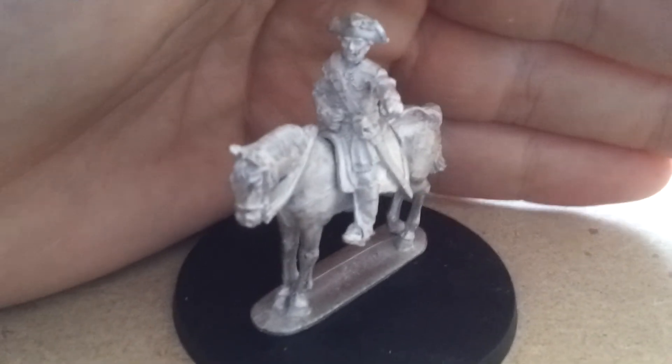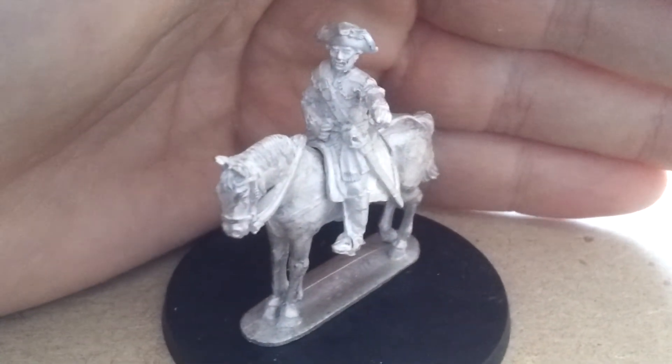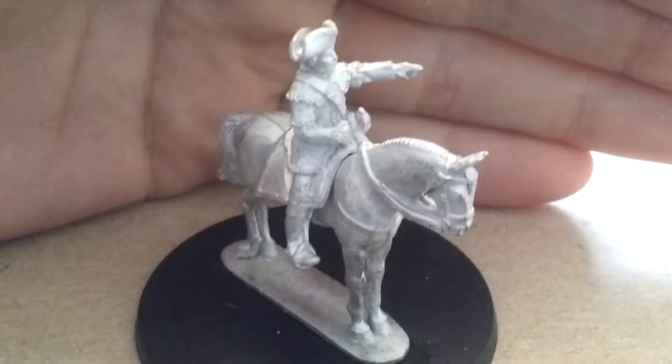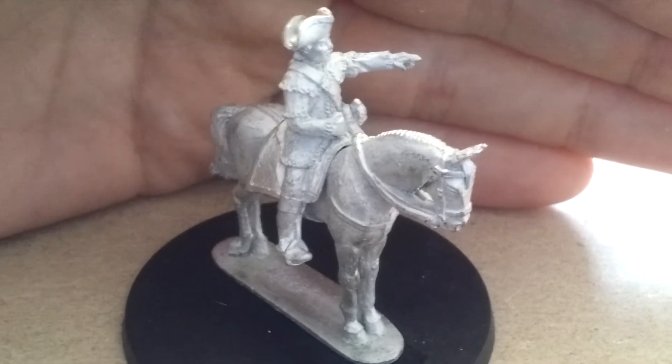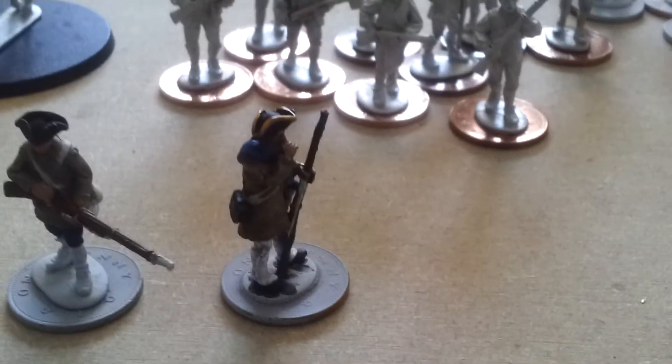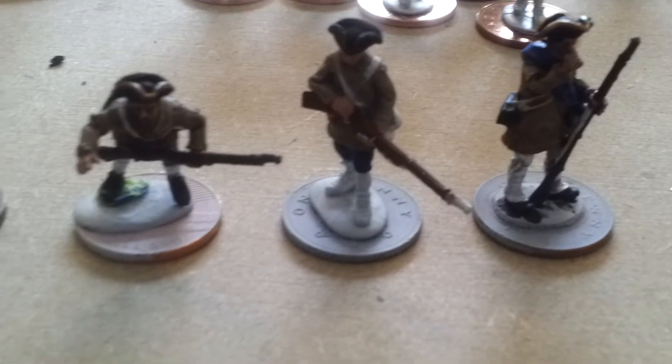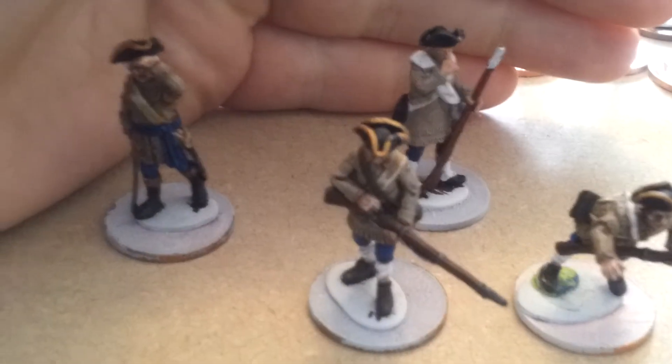Actually, I'll show you some of the Drum and Fife miniatures I've got. This is the continental colonel in hunting shirt, but I'll be using him as a French frontier colonel — he's pointing away there, which is always good. And here's a quick glimpse at the Canadian militia in hunting shirts, also from Drum and Fife. These aren't finished yet — another work in progress. I'll get all this done eventually.